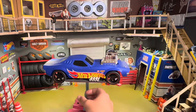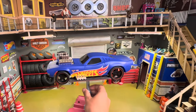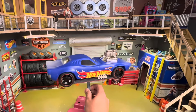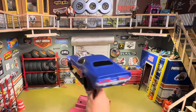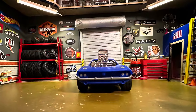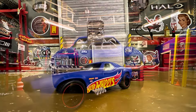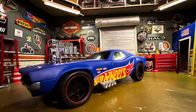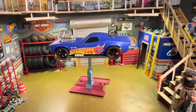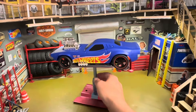Check out the Roger Dodger from Hot Wheels. We just upgraded it from four volts to eight volts, so it should have twice the power and twice the fun. RC Roger Dodger from Hot Wheels — check it out, just did an upgrade.